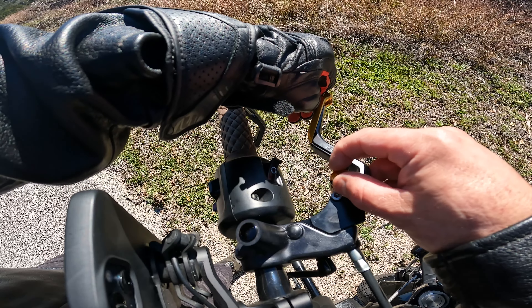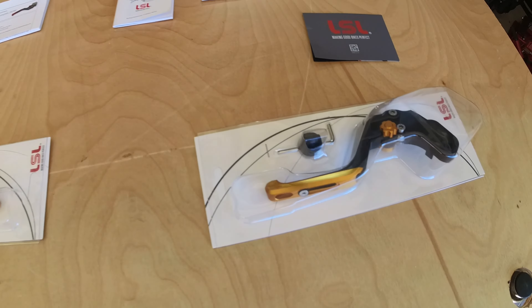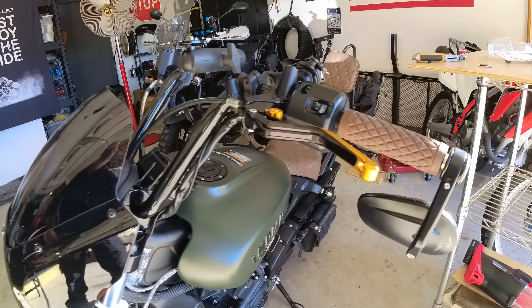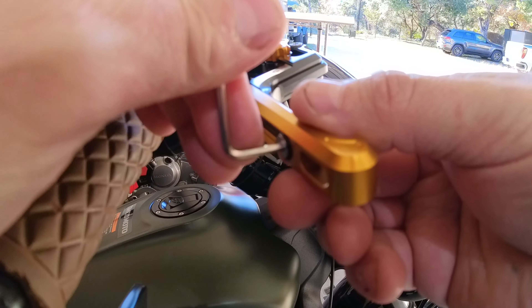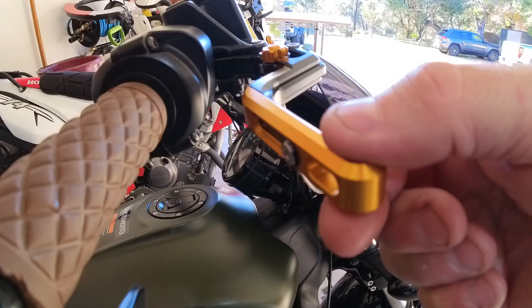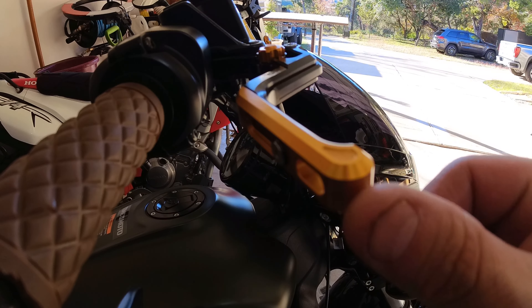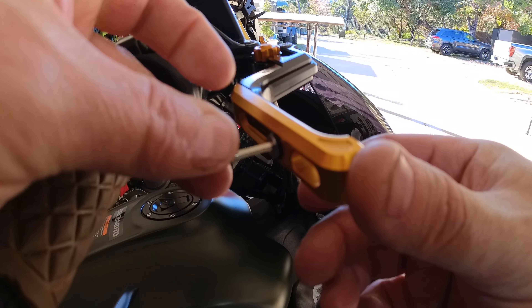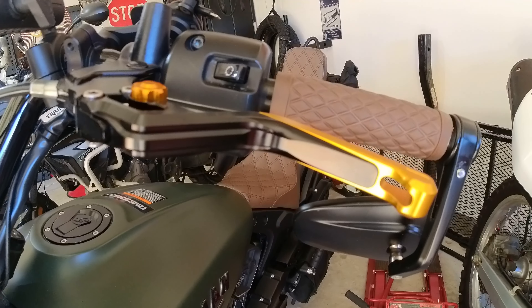The adjuster knob allows you to choose the distance between the grips and your levers. The package came with a tool to twist the knob but it can easily be done without it. The sliders can be adjusted to extend about an inch longer when fully extended, so you always have your handle at a suitable length. Use the supplied allen key to loosen the bolt on the slider and adjust it to your liking. I'm going to start with the shortest setting since I was hoping to reduce the length of the stock levers anyway.